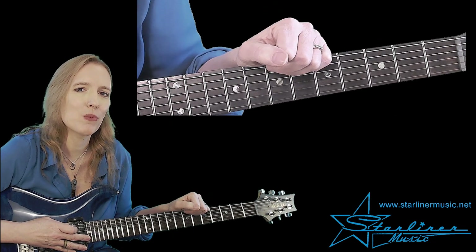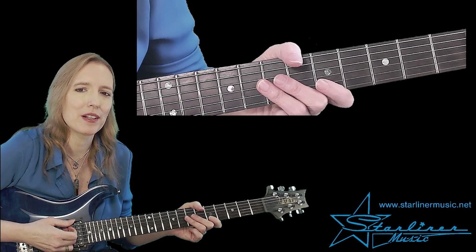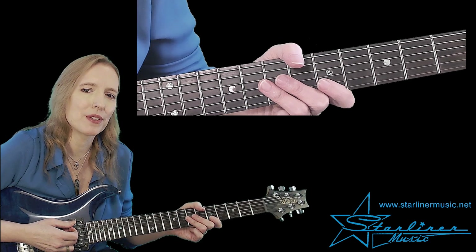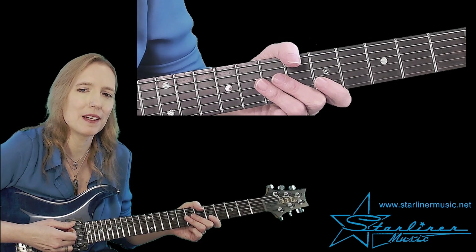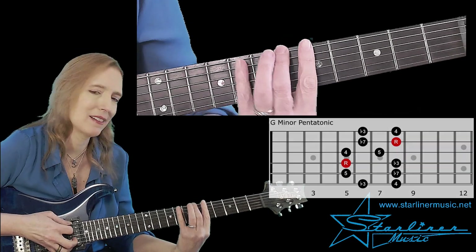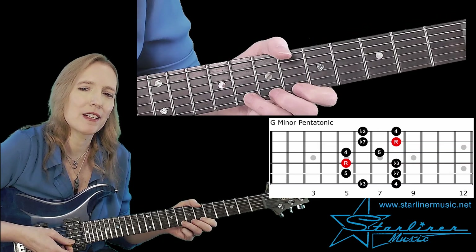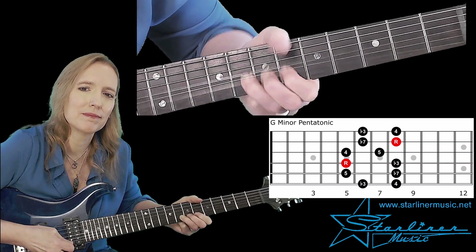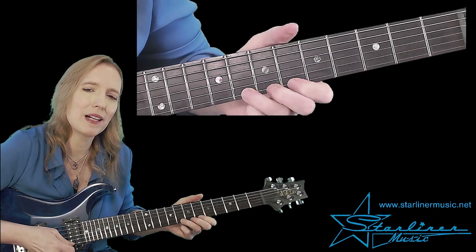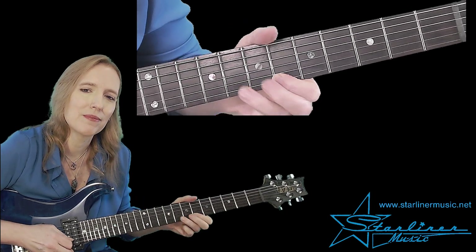On to phrase one. Right off the bat, we're going to be out of that pattern I just showed you. We're going to be playing the minor pentatonic pattern that spans between the fifth and eighth frets. This is G minor pentatonic. And our first lick comes out of that pattern. So we have two whole-step bends, followed by a pull-off and vibrato.